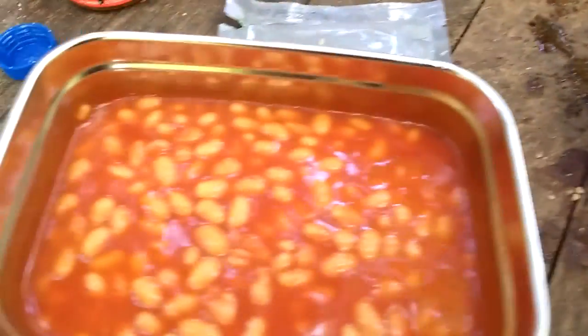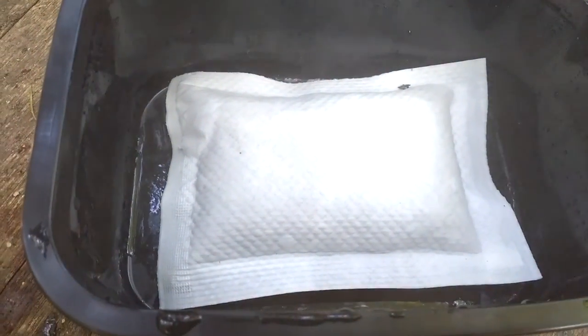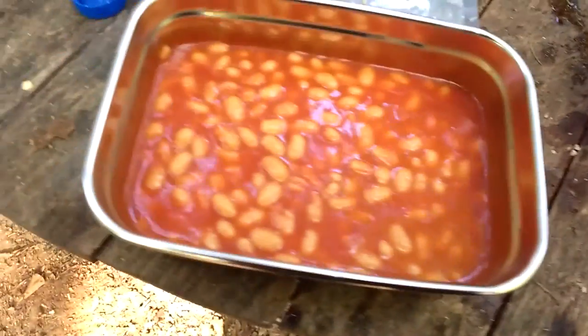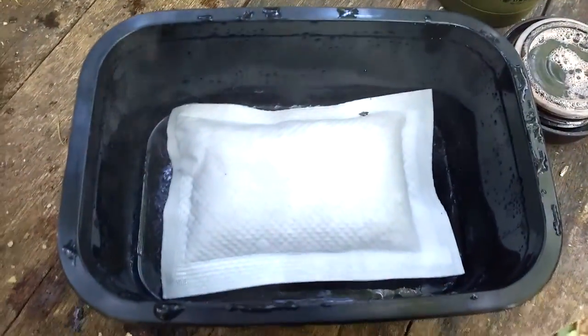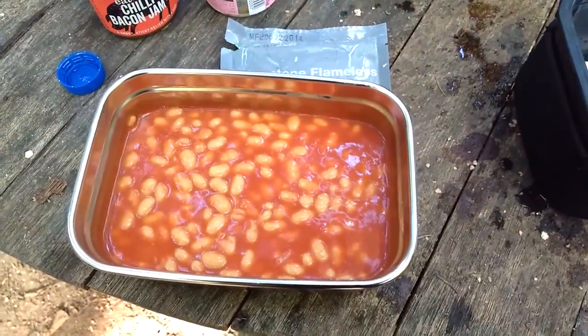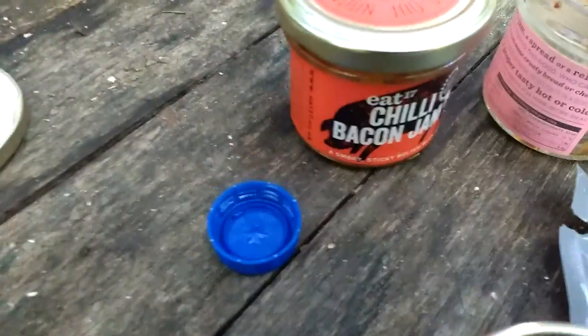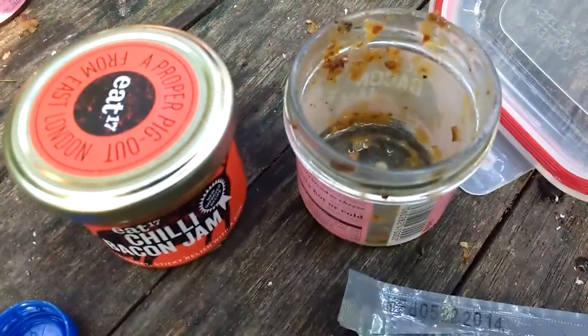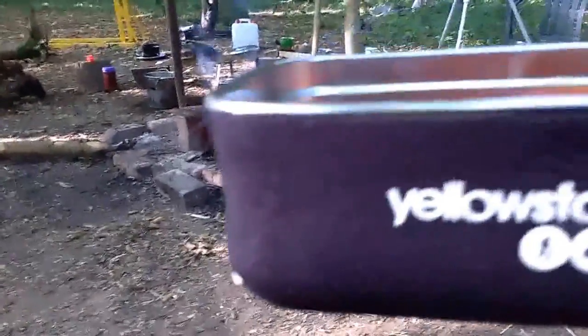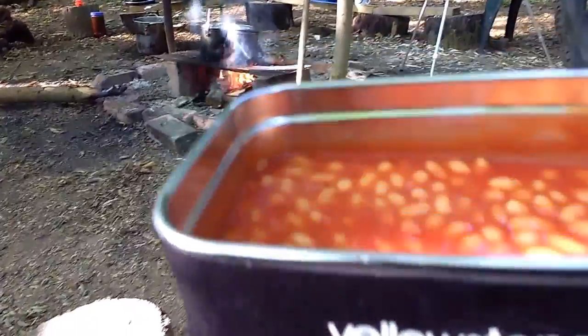So there we are. The beans are red hot. That is still steaming. Now it's time to have my morning drink. I've already had the sandwich and the fried bread, and now I'm going to finish it off with my beans. Breakfast time. Bacon chilli all gone.